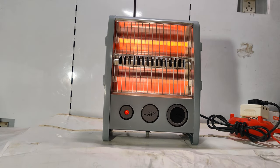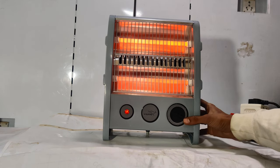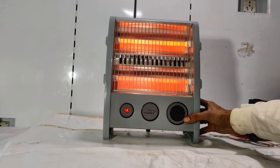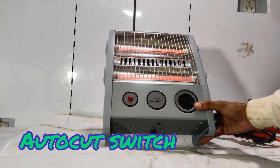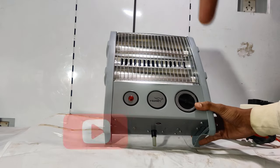This is one of the safety features: if by mistake the heater falls or tips over, it will automatically switch off. When it goes like this — when it falls — the unit turns off and the safety switch pops out. This is the safety switch here.